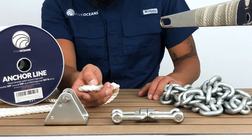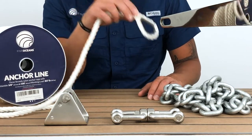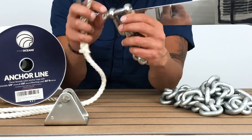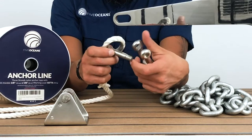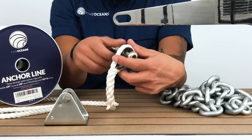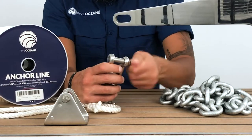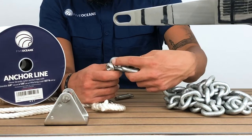If you don't have a chain stopper, it's not a problem. You can still connect your shackle and your chain to your anchor. You would take your shackle, remove the pin, attach it, then take the other end of the shackle, remove your pin, and connect that to the end of your chain.